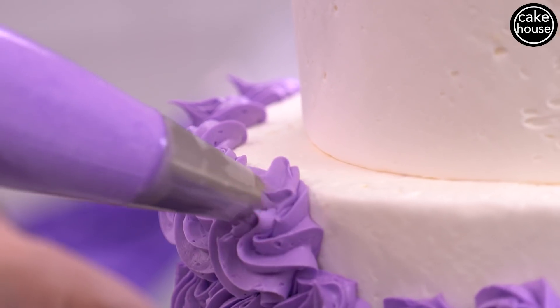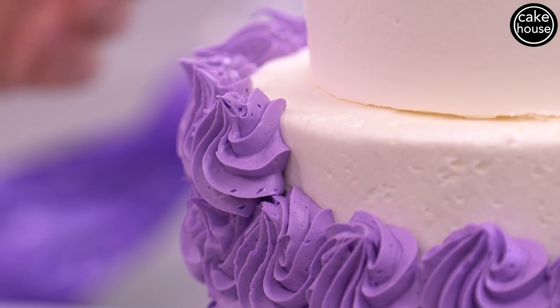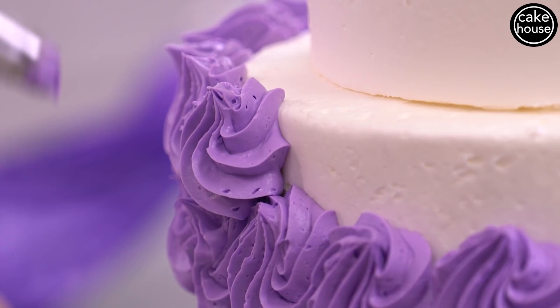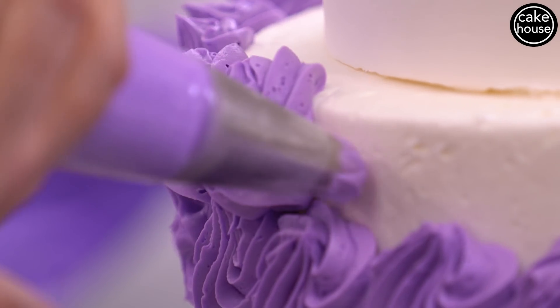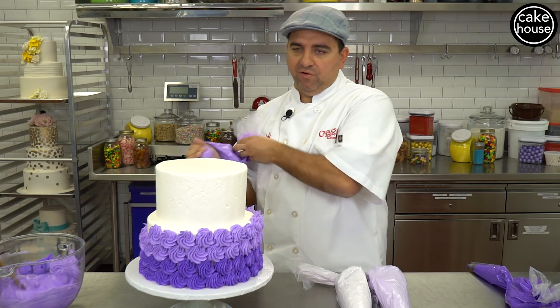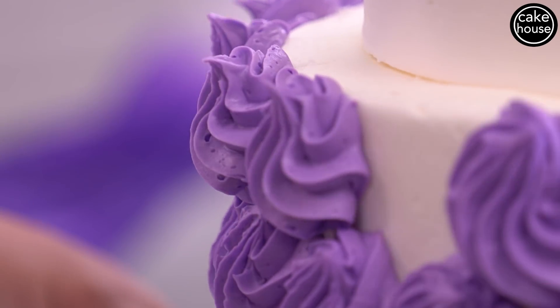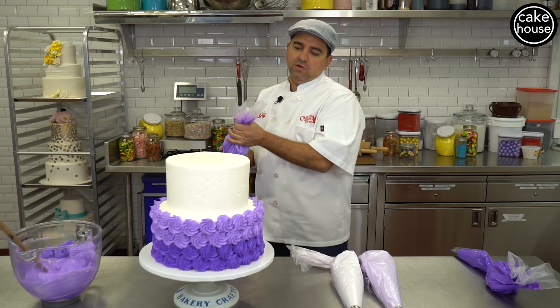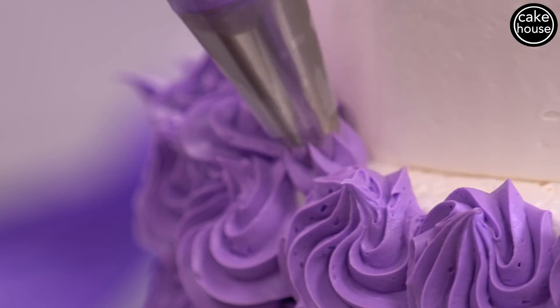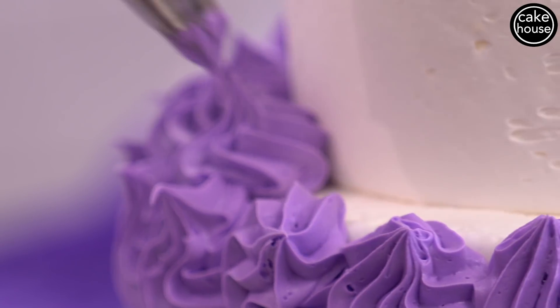Rosettes are actually a really good beginner thing, and they're great training. When you're doing a border it's repetition and motion — by doing this you actually train yourself to get what my dad used to call 'the hand of the bag,' so you know exactly how to twist, how to turn, how to maneuver to make different borders or designs. Learning how to pipe and learning bag control is only going to make you better at what you do.